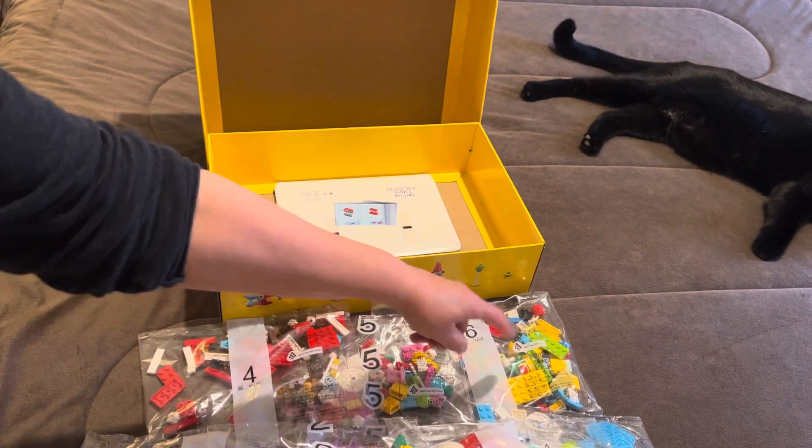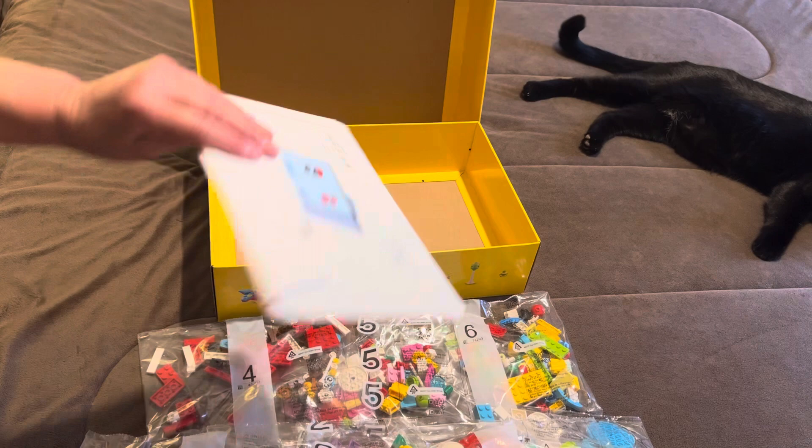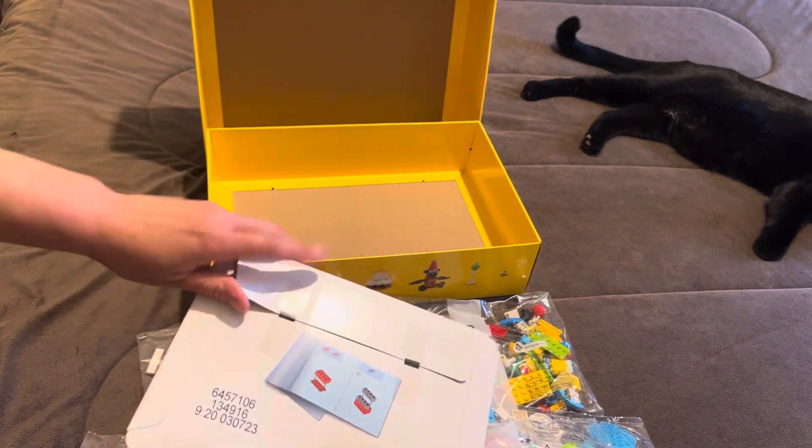Bag number three. One, two, three, four, five, and six marked.